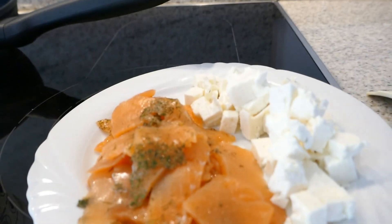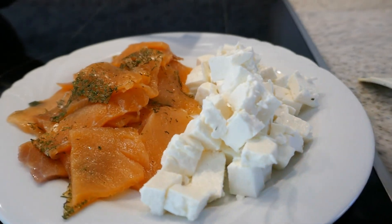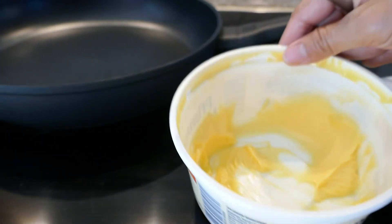So I have here my salmon and feta cheese, and now we are going to use margarine.